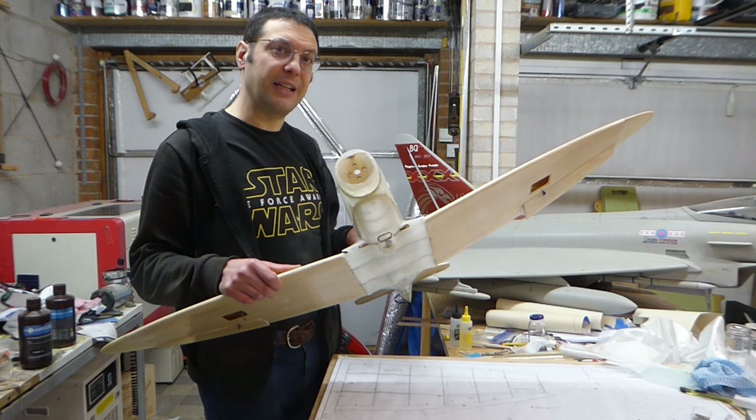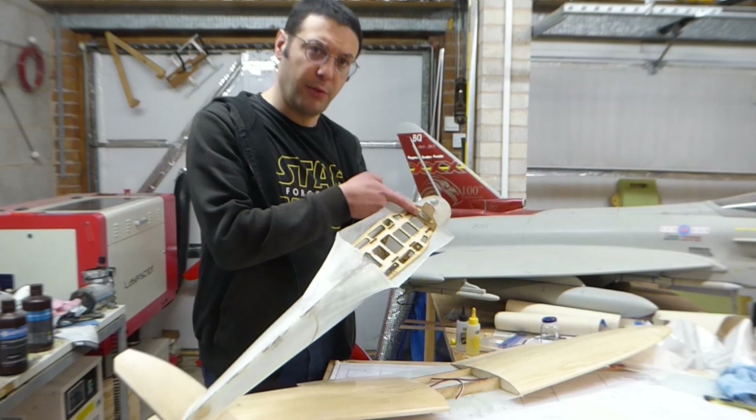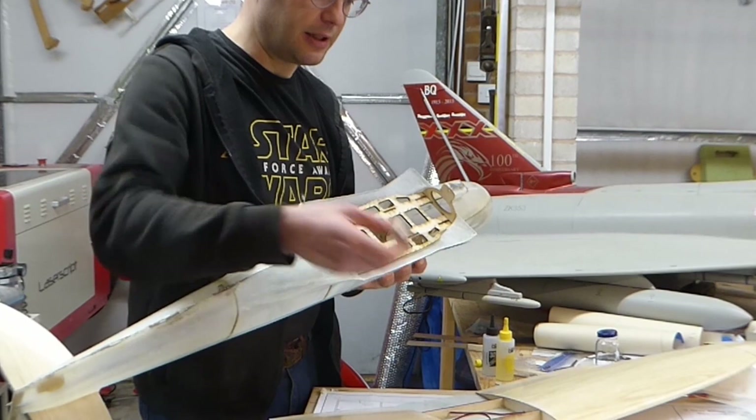That lovely curvaceous centre section is now fitted. Now we need to locate the wings. I have these two matching parts — there's this part that we need to glue in here, into this hole, and a similar part for the centre section.